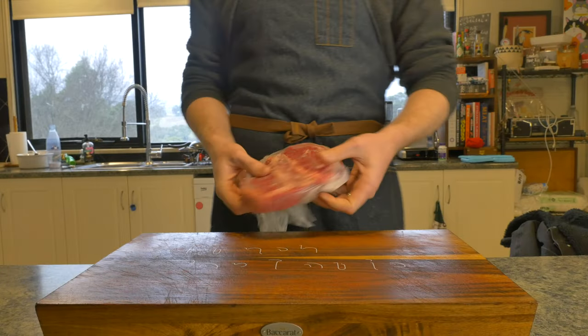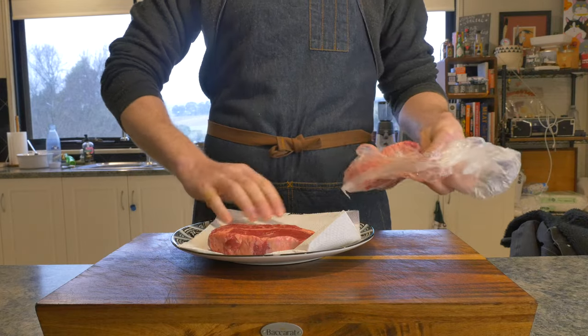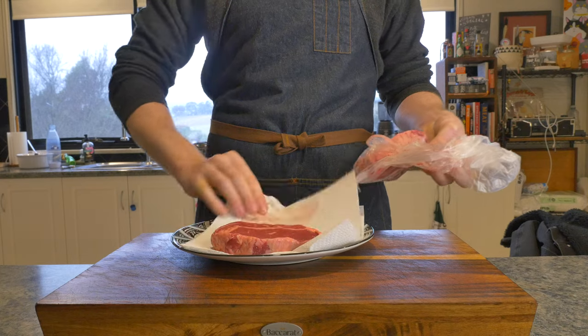First thing we're going to want to do is choose our steak. You can choose whichever steak you like, just ensure it's not too thick and it's not made for slow cooking. I've gone with a ribeye steak, or scotch fillet if you're here in Australia.